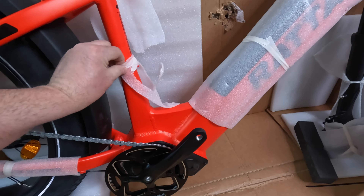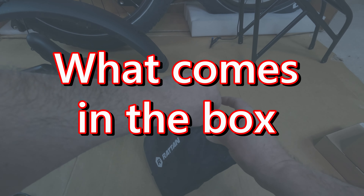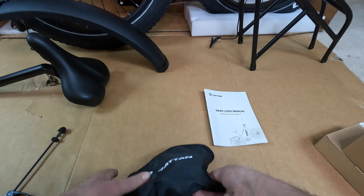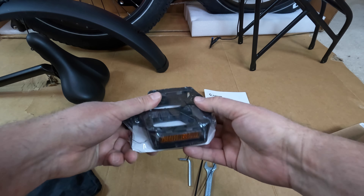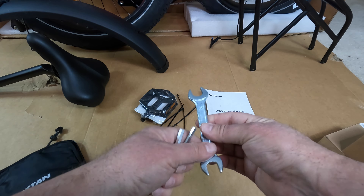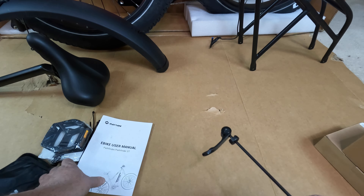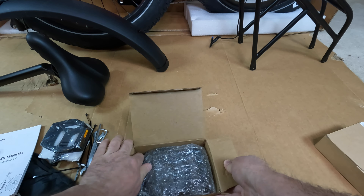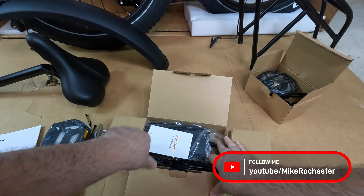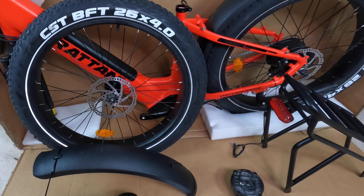Everything that comes in the Rattan pouch: instruction manual, four twist ties, three Allen wrenches, and a wrench. We also have our quick release that was attached to the front wheel. In this box here we have our massive headlight, and this is our charger with cord. Here you have everything that came in the box.